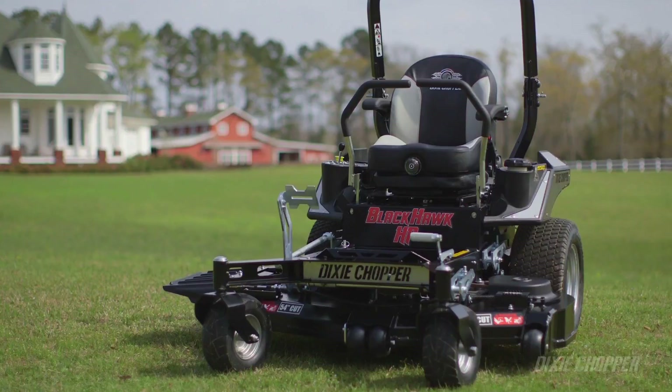The Blackhawk's got a keyless control that you can put your own code in. No key — all you need is your code. That'll keep all my brothers off my Dixie Chopper.